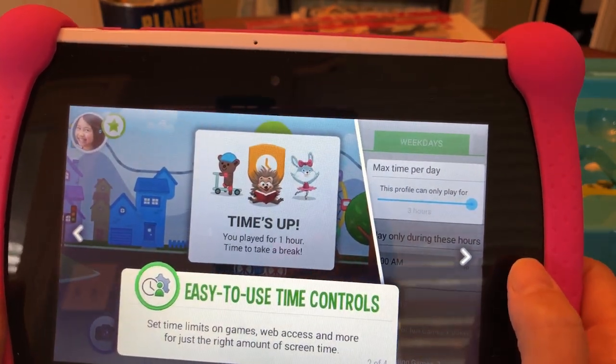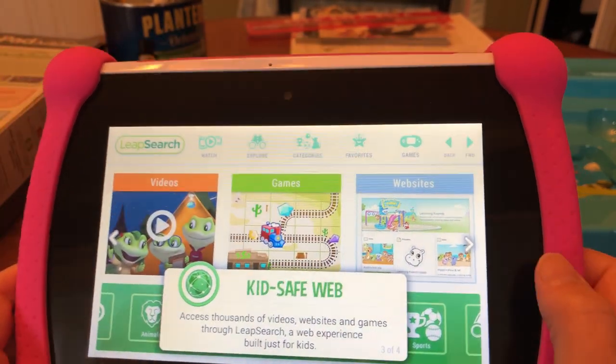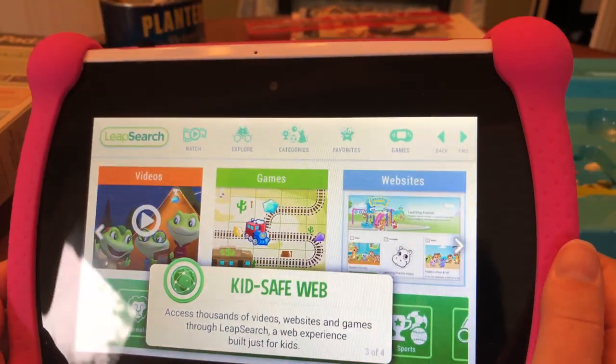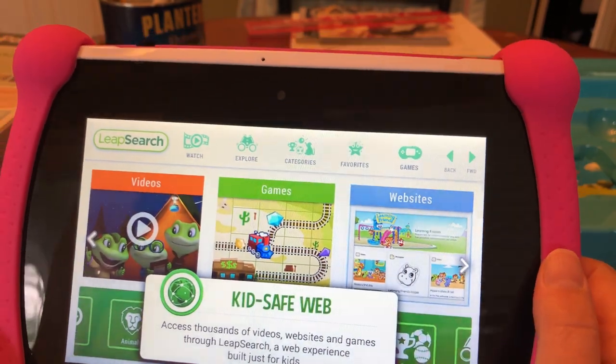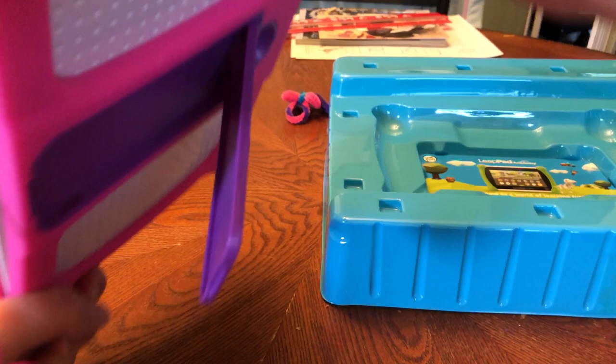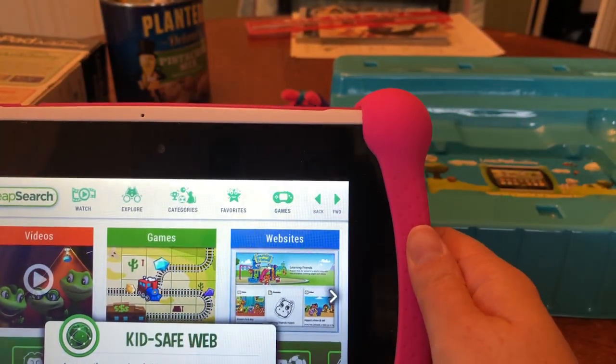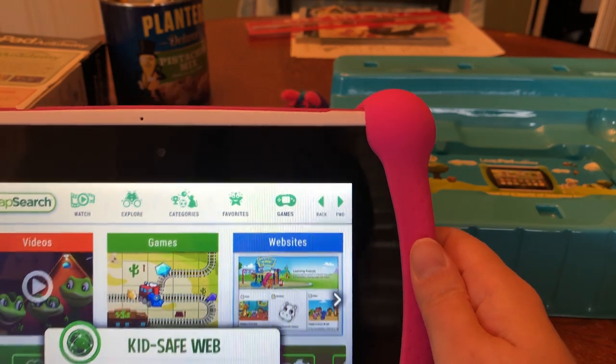Let's see the parental controls. It took about an hour to charge up. Colors are pretty bright. There's a little kickstand on the back of this one — it doesn't go out too far, so I have a feeling it hopefully works well, but it seems kind of flimsy. We'll see.